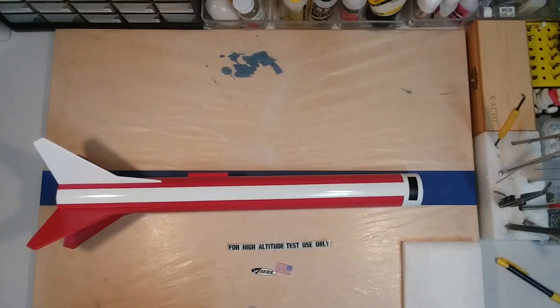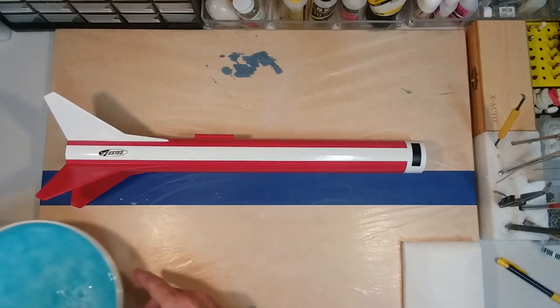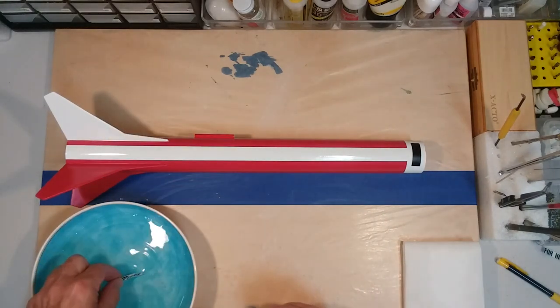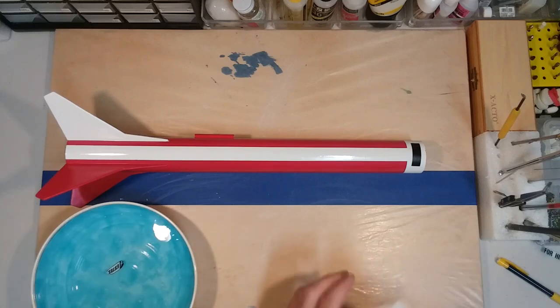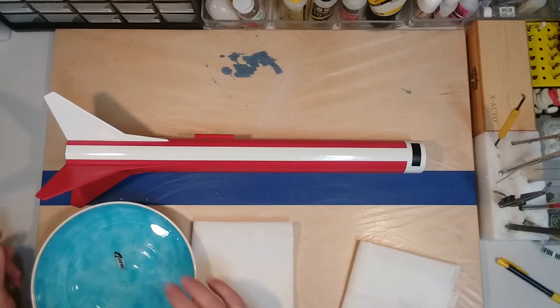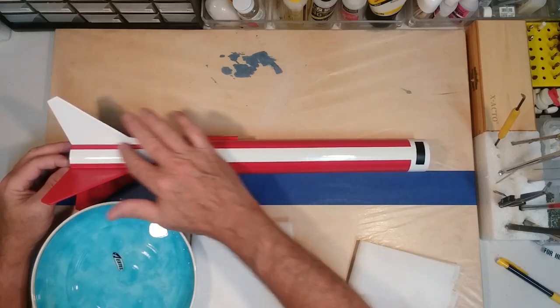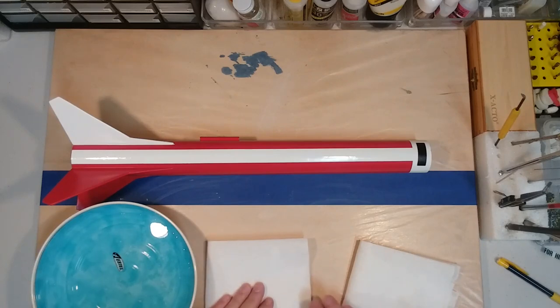The last thing we're going to do is add some decals. I found some decals in my decal box — anyone who's made models knows you always keep decals you don't use, because you never know when you might use them on something else. You're going to need a little bit of water. Take the decal and dip it into the water, and while it's soaking go ahead and put some water on the model where you intend to place the decal — this will let you move the decal around.